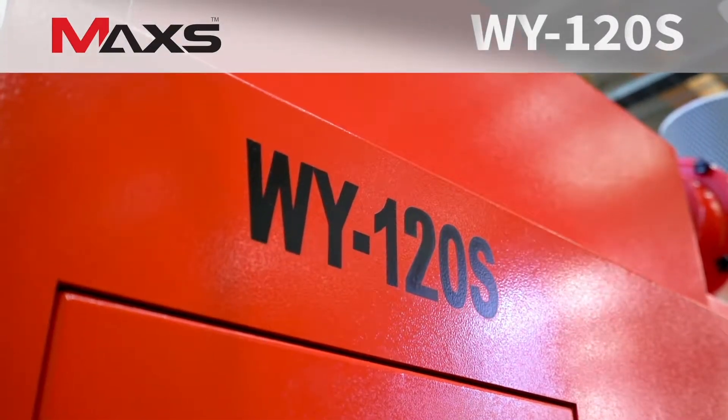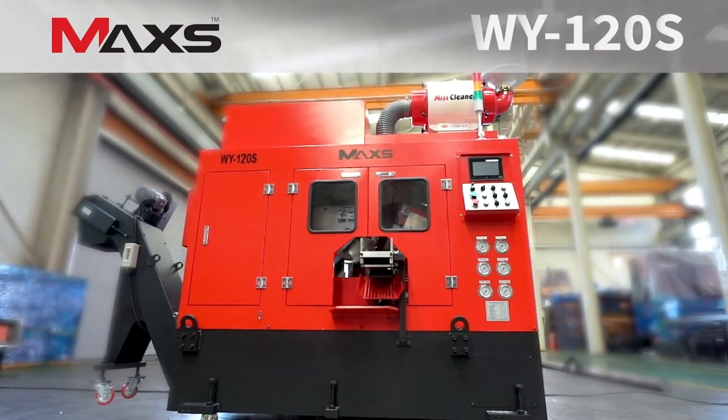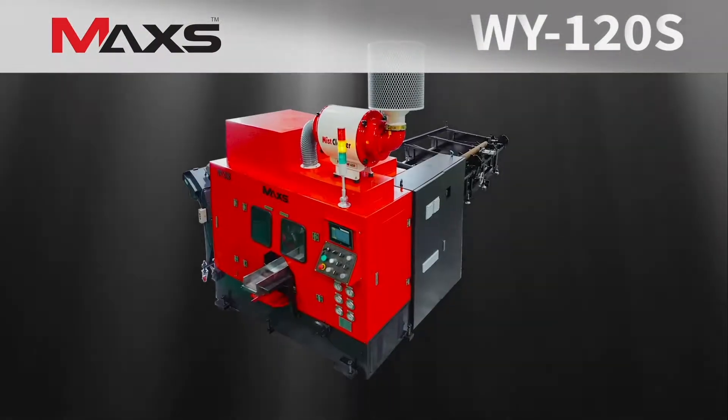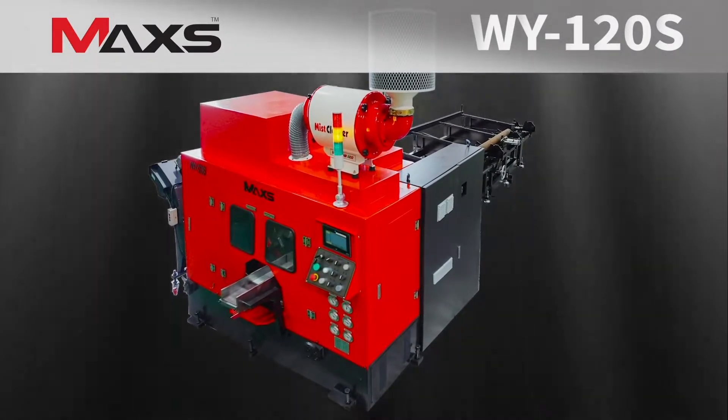WY-series automated product lineup was developed to ensure easy use, labor and maintenance cost saving, and to improve your productivity. WY-series will satisfy users with any way of cutting you want.